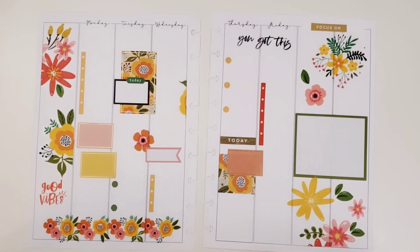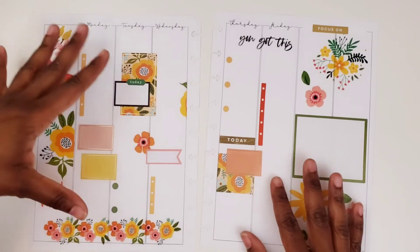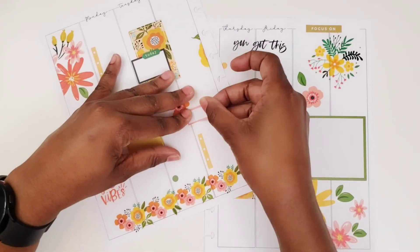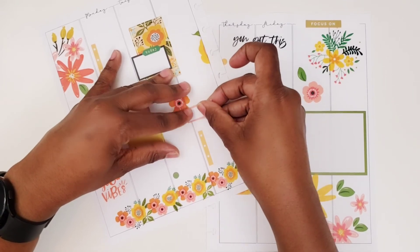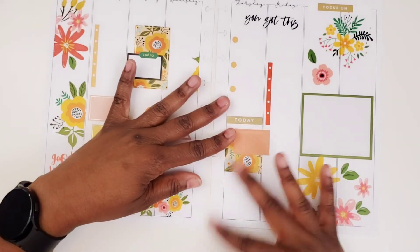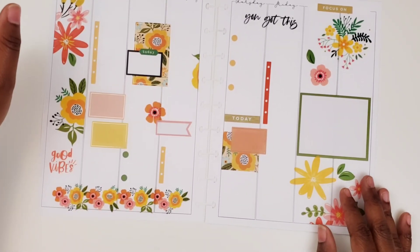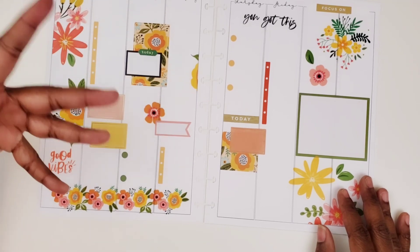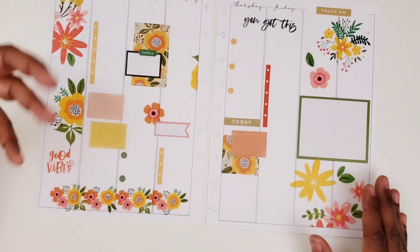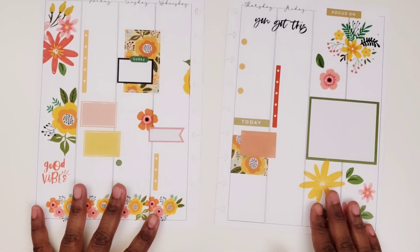I did just order some more stickers — I started not to, I really started not to order them. But I knew I would really use these because I just ordered the new dated book by Mojo Jojo. I like the font better in there, I like the big numbers she has. And then I just ordered Black Quotes 2.0 from Amber Plansley, which I almost didn't order because I haven't even completed the Black Quotes I have now. But I'm starting to force myself to use different quotes and not just focus on the season.